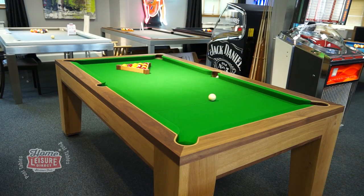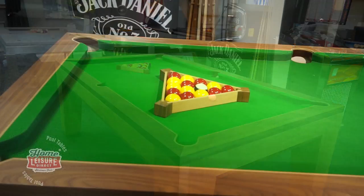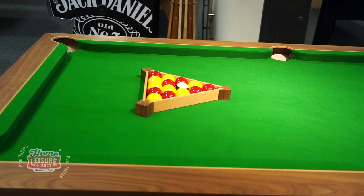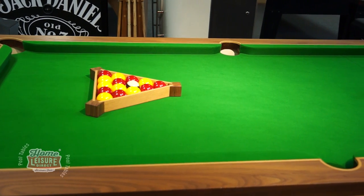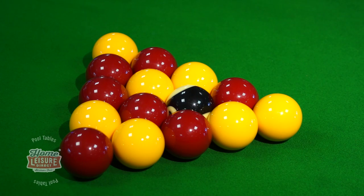The Spartan is on display here in our Bristol showrooms for you to come along and see for yourself. Why not try a few frames to see how the table plays? You can also ask our team anything you like about the table. To discover more, call the team or head to homeleisuredirect.com.